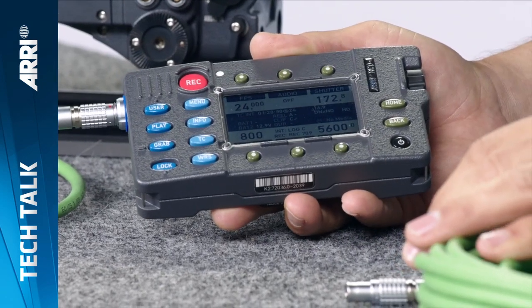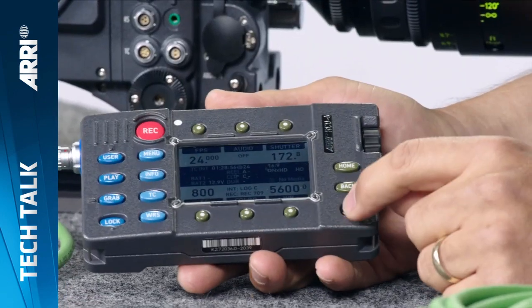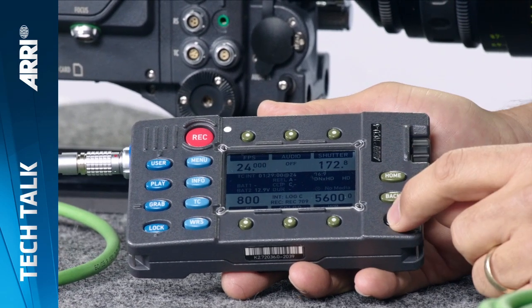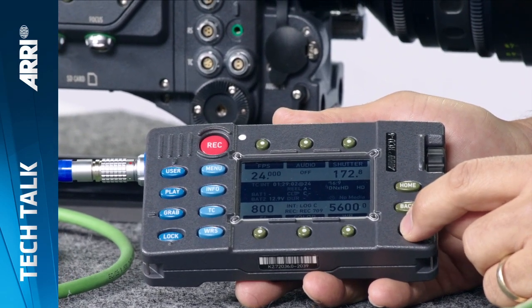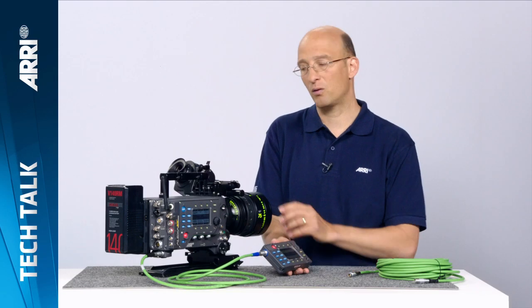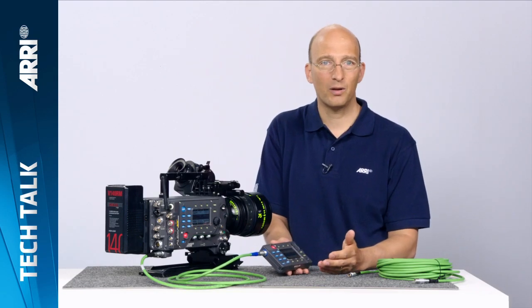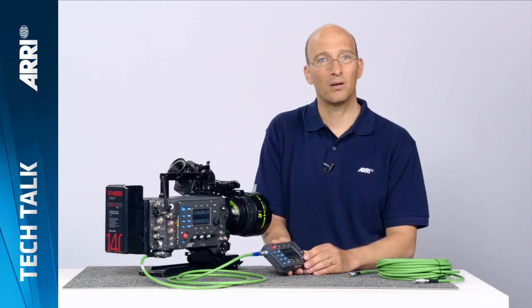Operating the RCU4 is extremely easy — there's really very little difference from operating the camera itself. The one thing you should know is you turn it on with the power button separately from the camera; this power button will only turn on or turn off the RCU4. And if you turn the camera power off, the RCU4 will also power down, because it gets its power from the camera.